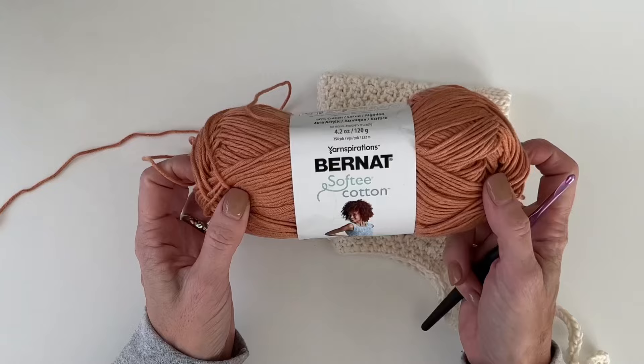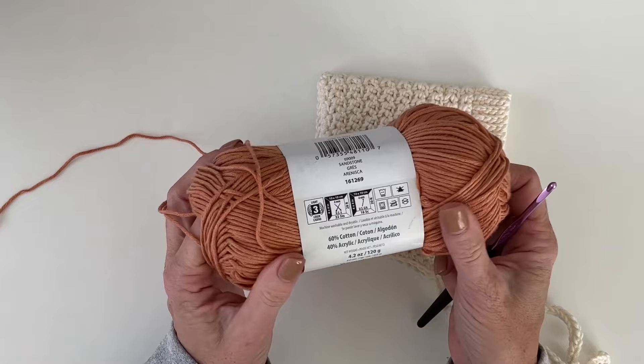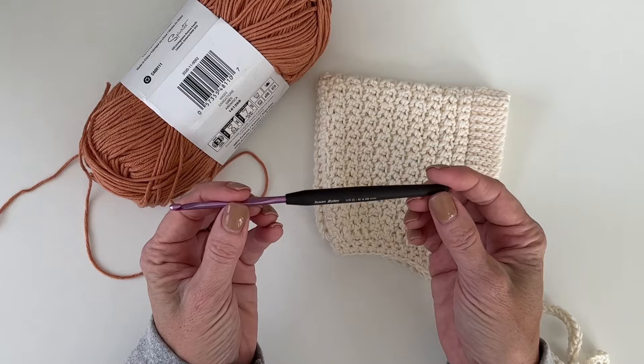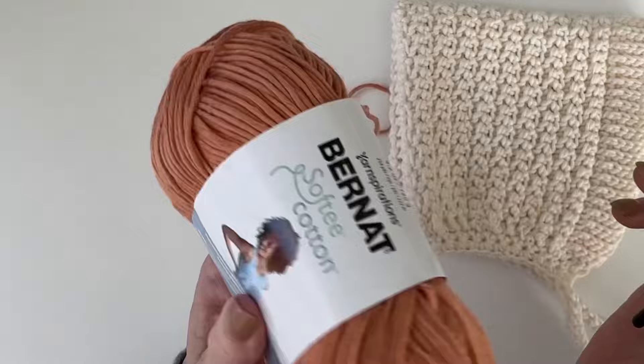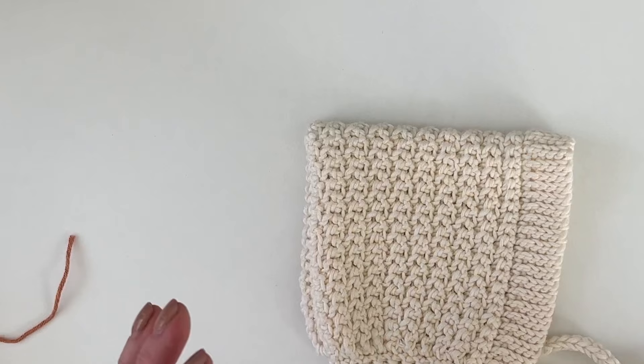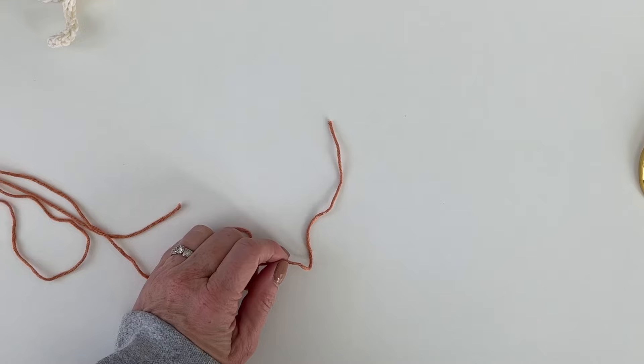It's much easier to make than you think. The yarn I'm using is my favorite Burnett Softy Cotton — it's a 60/40 blend, really soft but washable, and I like that it has a little bit of acrylic in it so it's easier to work with. I'm using a G hook, 4 millimeter. You just need one skein and you'll have plenty left over — you could probably make two, possibly three bonnets. I'll also tell you how to make them bigger for a slightly larger baby.